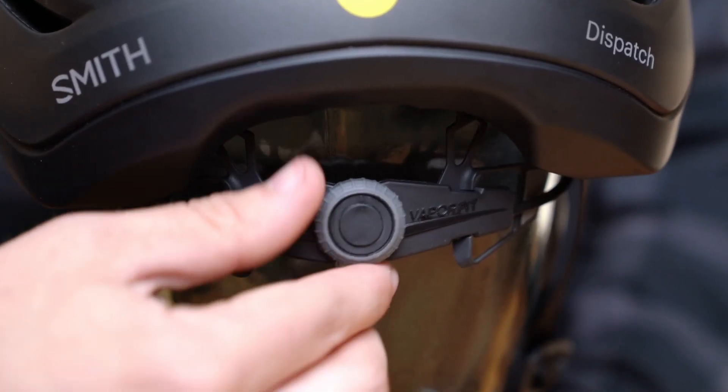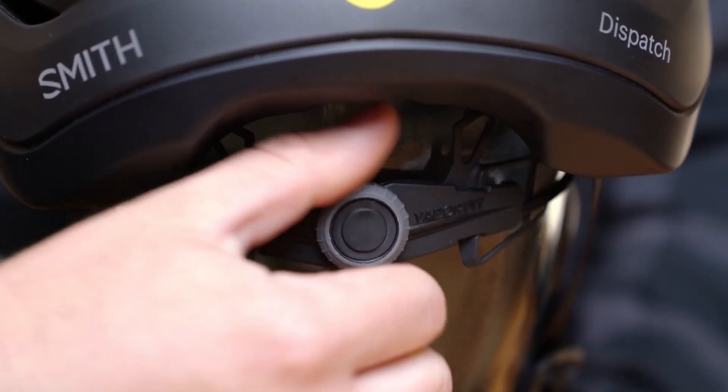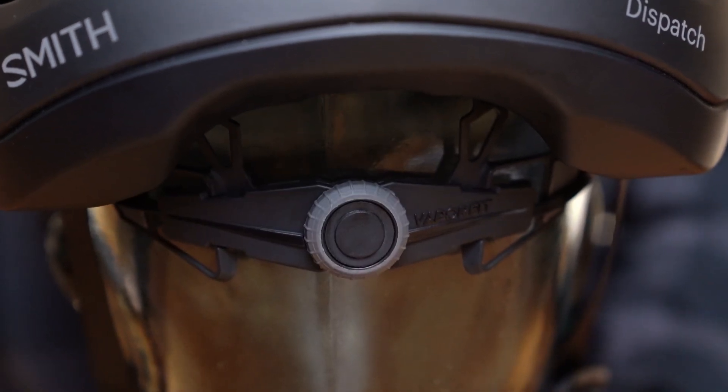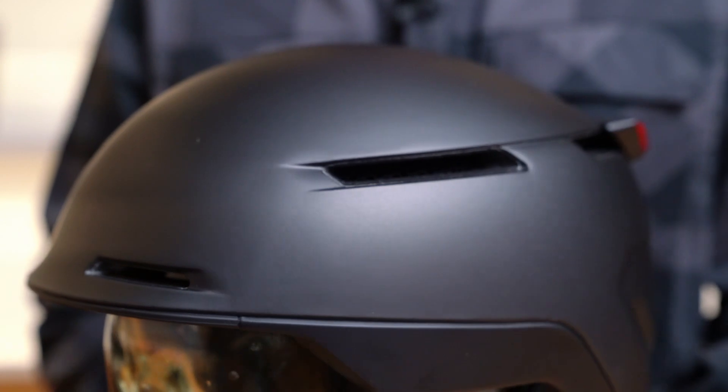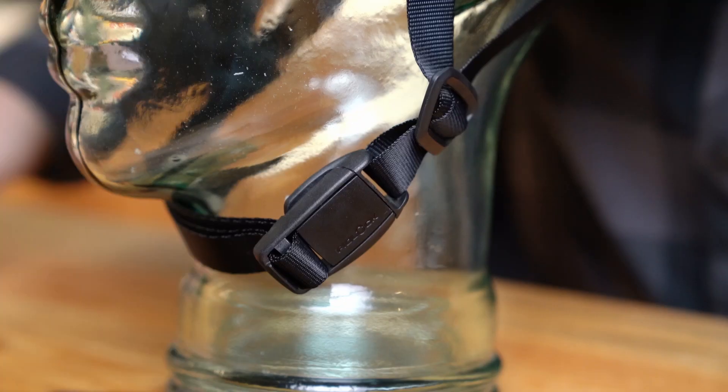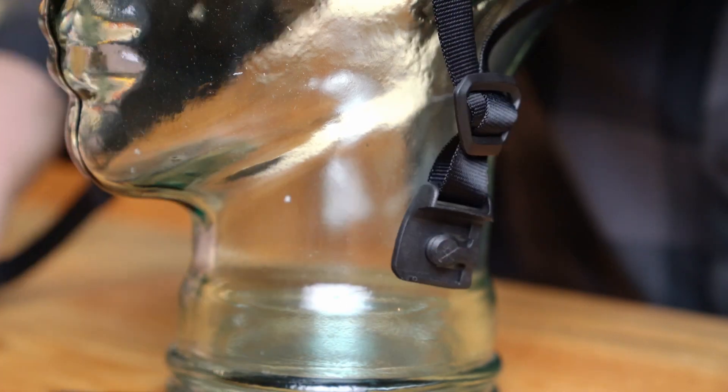Dispatch also features the VaporFit dial adjustment system, allowing you 270-degree fit adjustment on the fly to get you the most secure and personal fit. In addition, the Dispatch is designed with eight vents for constant airflow throughout the day, as well as a FitLock strap for easy one-handed operation.